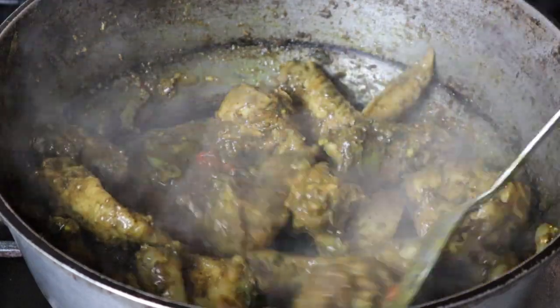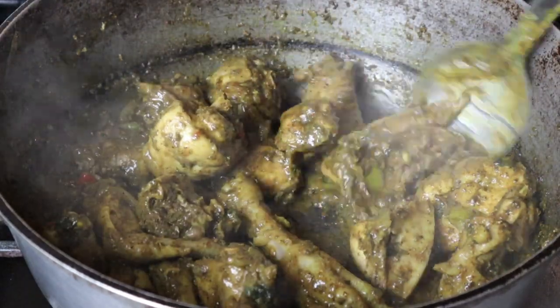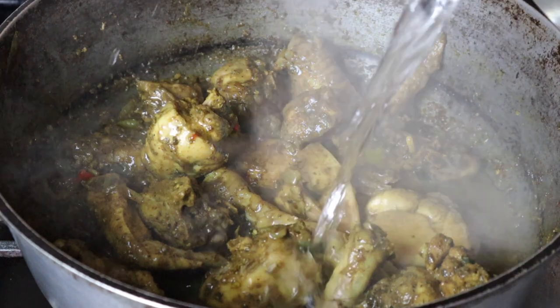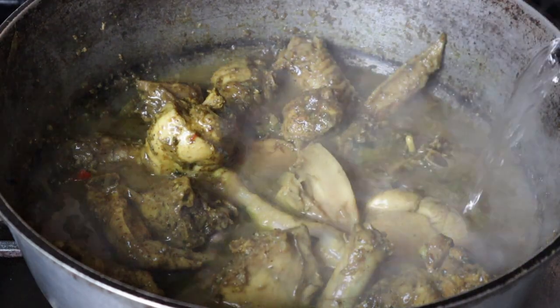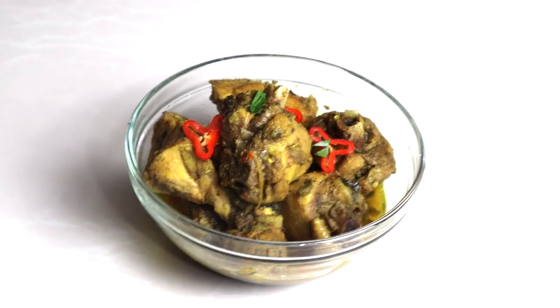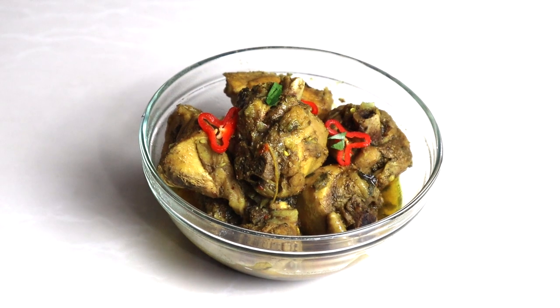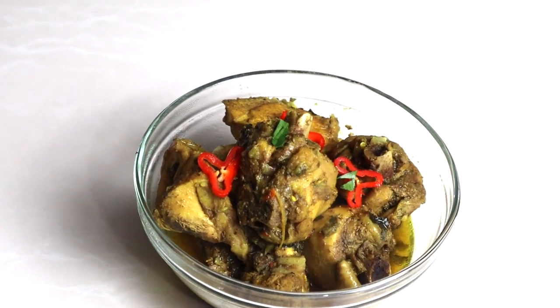Eventually it's going to dry down, but it's not done cooking yet. So you'll need to add some water — just enough to finish cooking the chicken. Taste and adjust your seasonings to suit, and basically you're going to cook it until it's no longer raw and you achieve the desired amount of sauce or gravy that you want.